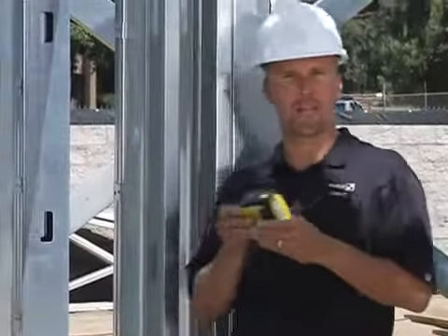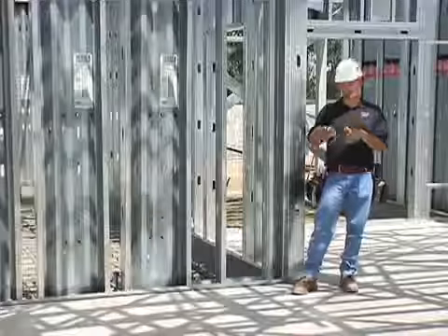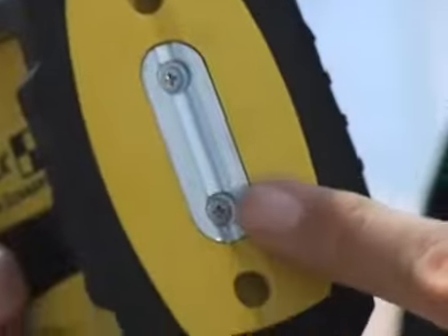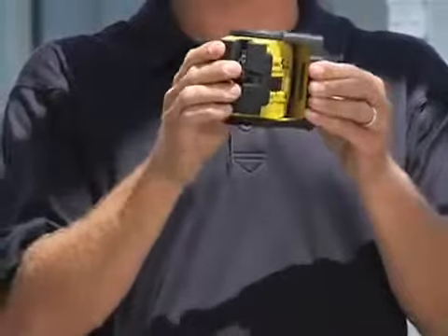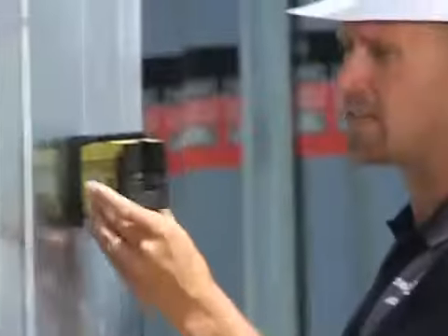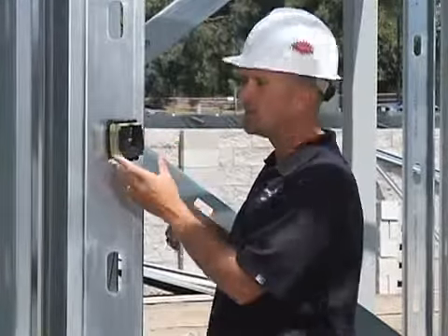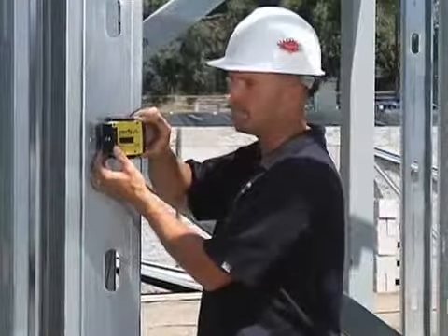Cross line lasers that fit in a pouch are becoming more popular on commercial sites too. We've got a rare earth magnet mounted in the back of the integrated swivel on this laser. So if we have steel studs like this, it connects and it connects good — you don't have to worry about it falling off from vibration. Once it's stuck on there, all I do is rotate the laser into the area I want and I can go to work.